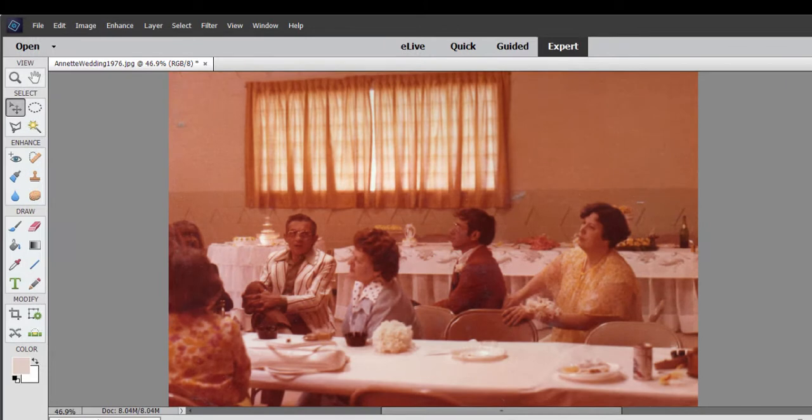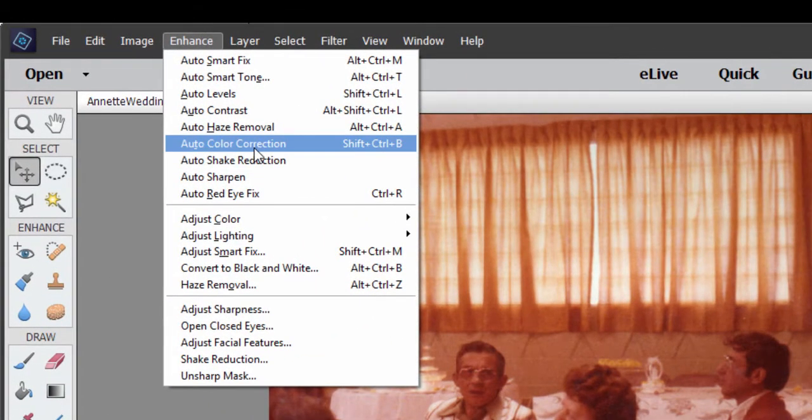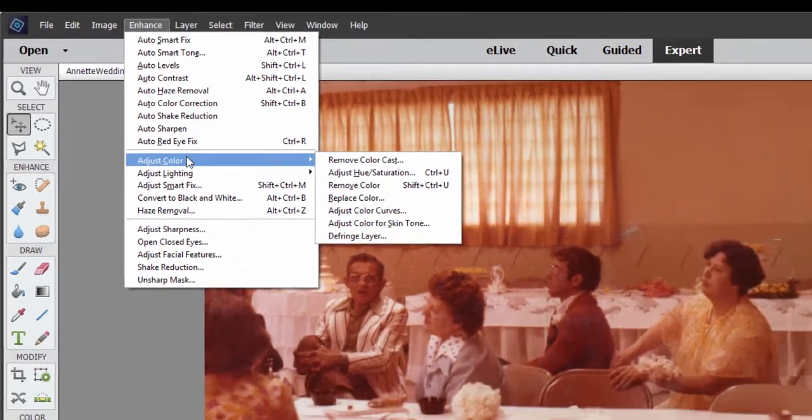Within the program, there are a number of ways to do color correction. A number of them are automatic or semi-automatic. If you look under the Enhance menu, you see auto color correction, as well as a number of adjustments under Adjust Color you can make to correct the color in a picture, because color correction is a big part of post-production when it comes to photography.